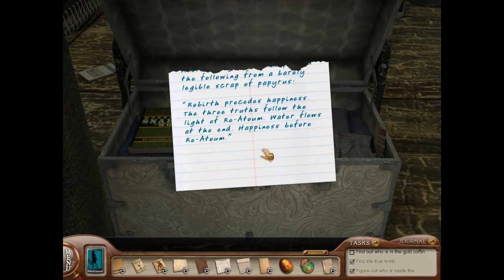Okay, this is the order, and she definitely took it from John's notes. Rebirth precedes happiness. The three truths follow the light of Rhea Tomb, and water flows at the end. Happiness before Rhea Tomb. So the order is probably Rebirth, then happiness, then Rhea Tomb, then the three truths, then water.